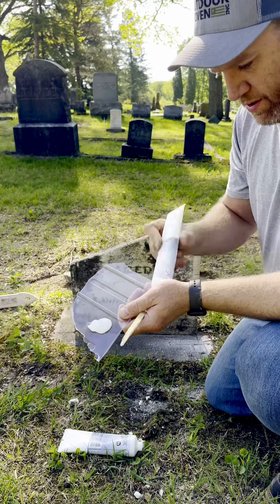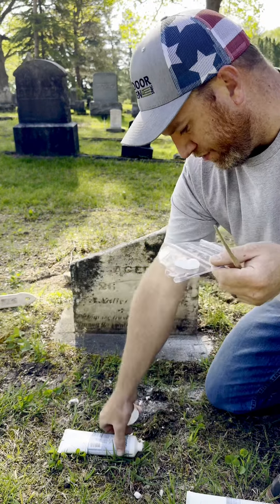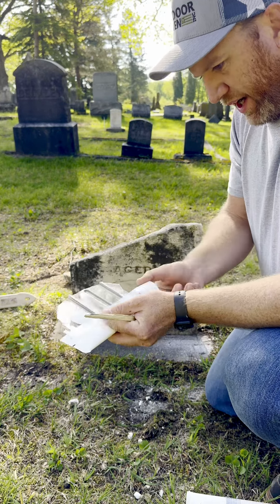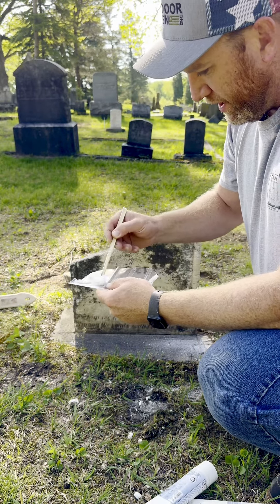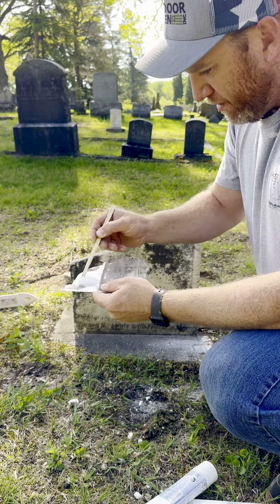I like to recycle my flag sticks that I find and use those for mixing epoxy, and I usually just use whatever I got on hand as a palette. So then you just mix those two parts up, get them thoroughly mixed.